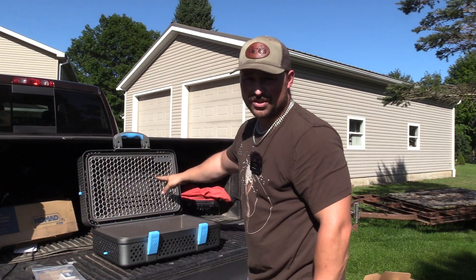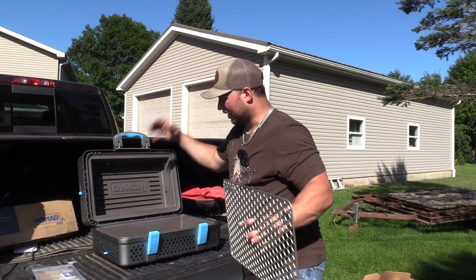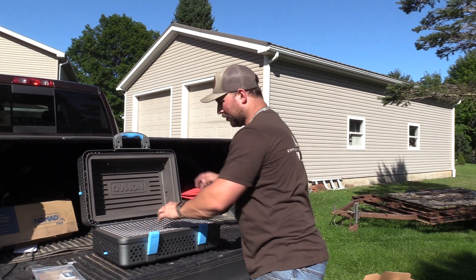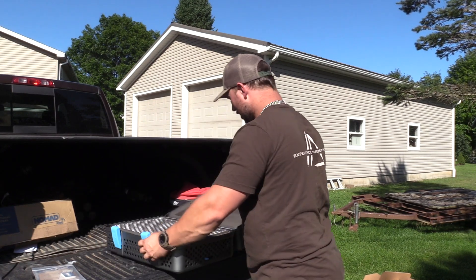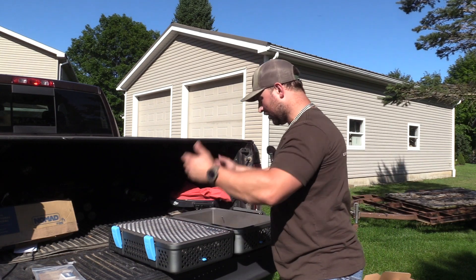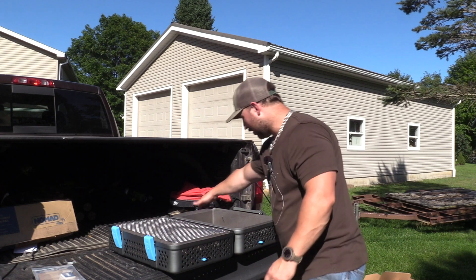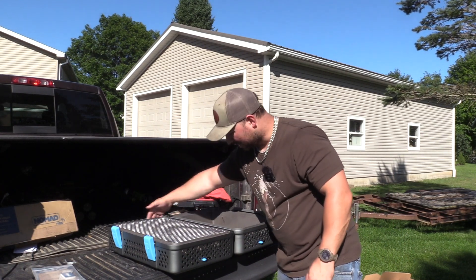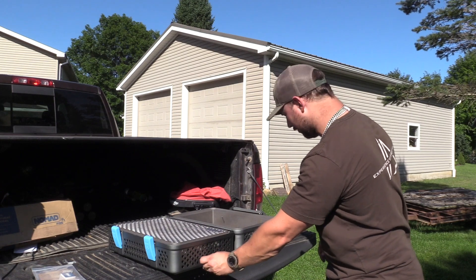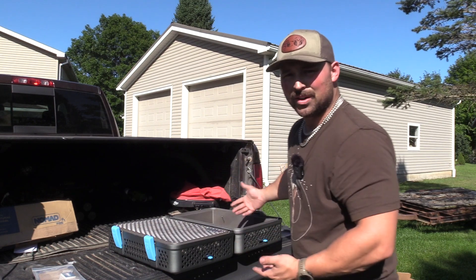I am going to get the second grate for this, so at softball I can just bring this — not my old grill, it's about falling apart. I can put both grates on, and then we can go like this right in the tailgate with both grills going, open these up so we can get some airflow in here. It's just a real portable, easy way to grill.